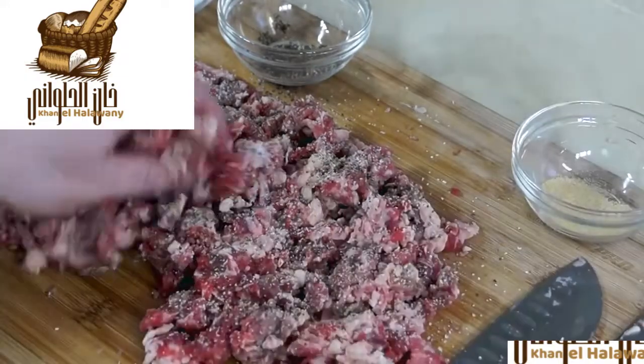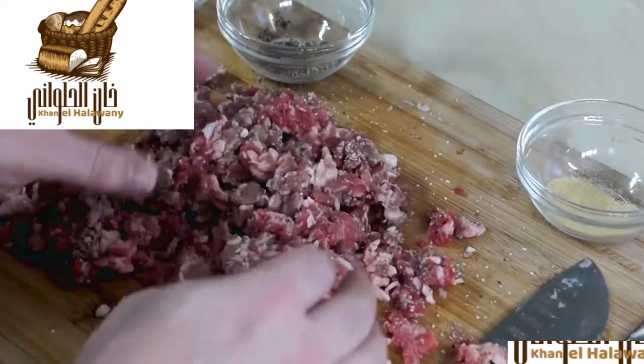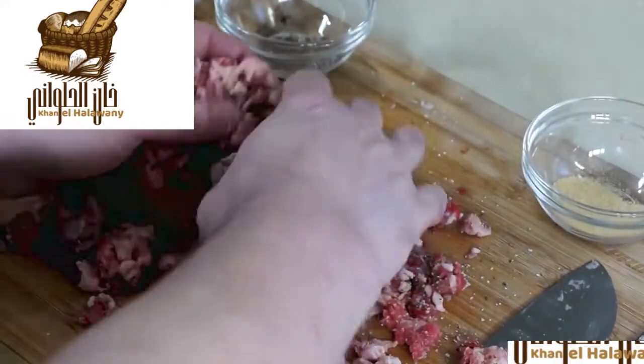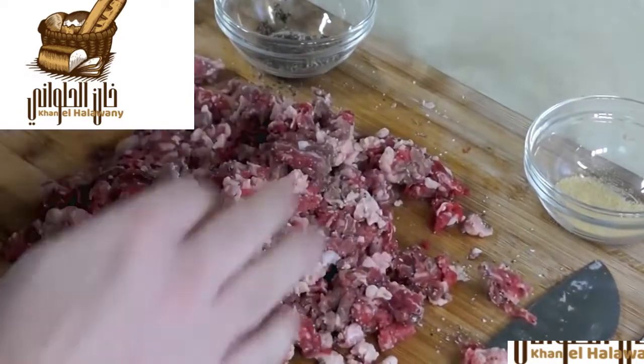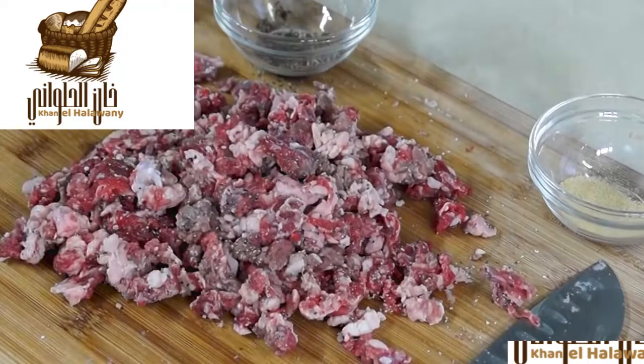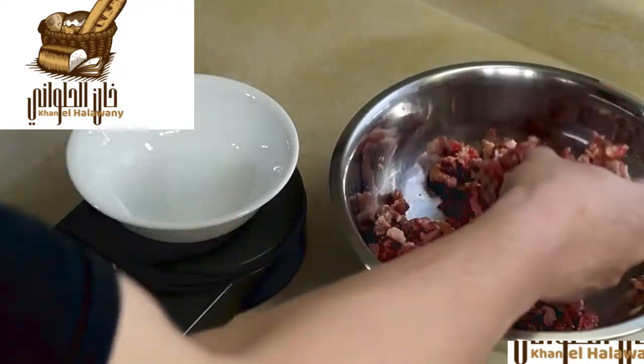Once it's seasoned, we want to mix all the spices in while the meat is still as cold as possible. Just incorporate the seasoning, toss it into a bowl, and let it sit in the fridge for about 5 to 10 minutes.